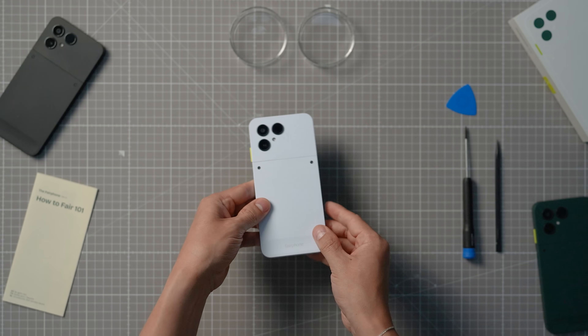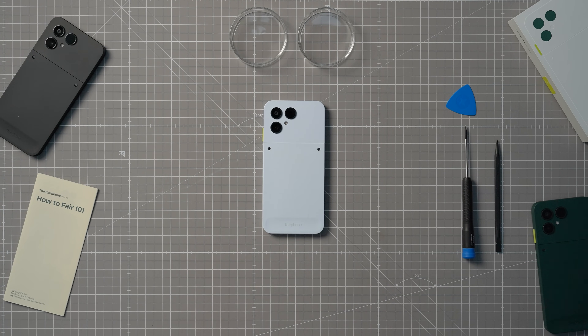There's a handy link about using SD cards with your Fairphone in the description below this video, guiding you from choosing the right SD card to setting it up on your device.